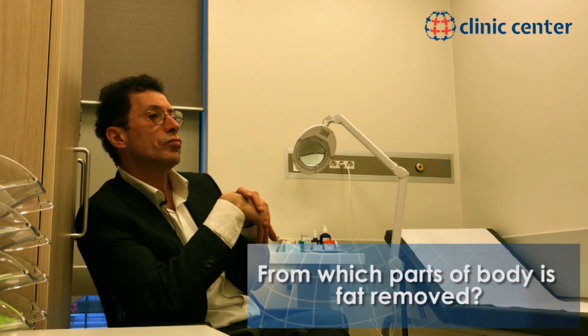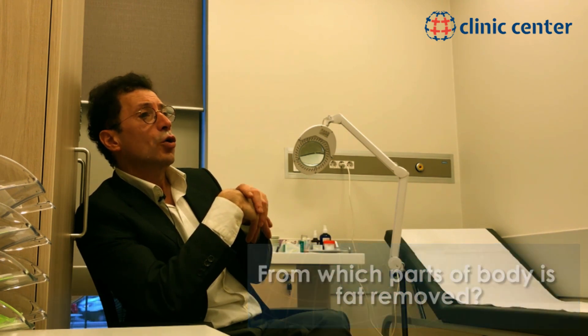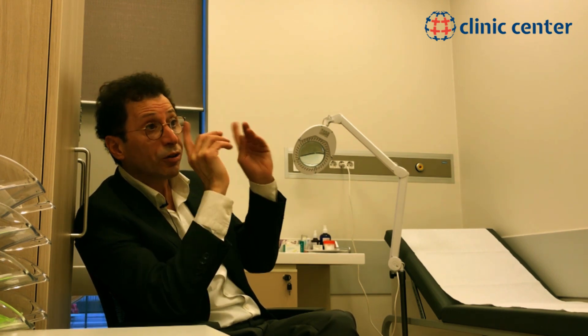From which parts of the body is the fat removed? Well, again it depends on the patient, but generally we work on the waist, because the bum can't be thought about without thinking about the waist. This is something like talking about the nose without talking about the chin or forehead. If your mid-face is too flat, your nose would look too big. If you have a full mid-face, then your nose would look smaller. That exactly applies to the bum and the waist.